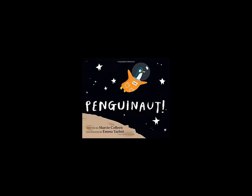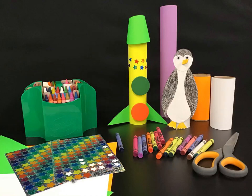Okay everyone, let's get ready to create your very own penguin knot adventure. Gather your craft materials: scissors, crayons, tape, glue, construction paper, and anything else you would like to add. Find some rolls — paper towel rolls or some smaller rolls from around your house — and get ready to create your own adventure.